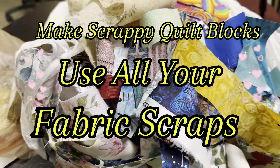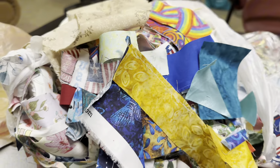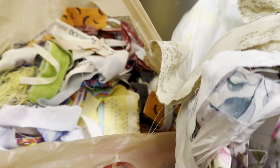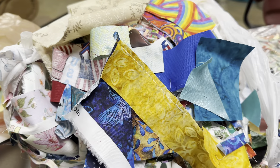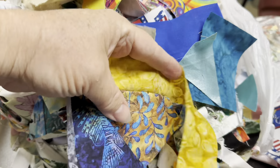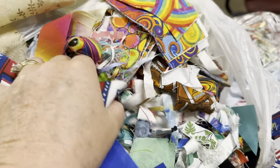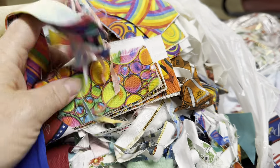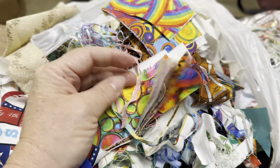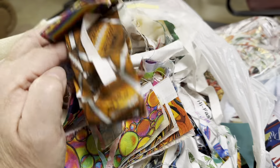I am looking at bags and bags of scraps and I thought, okay my friends, let's do something new and let's go ahead and put these scraps into pieces of quilts. So let's go ahead and sew all this fabric together and create a crazy quilt. Let's make some blocks.